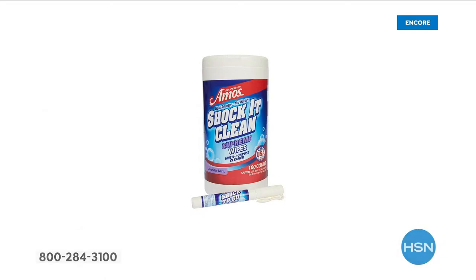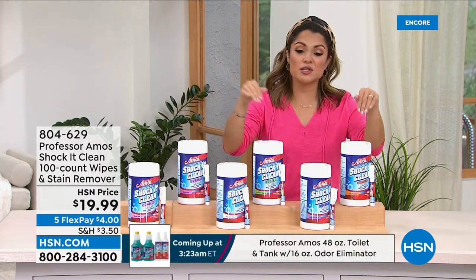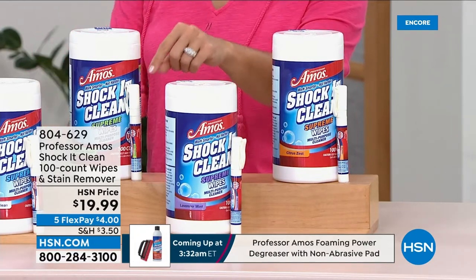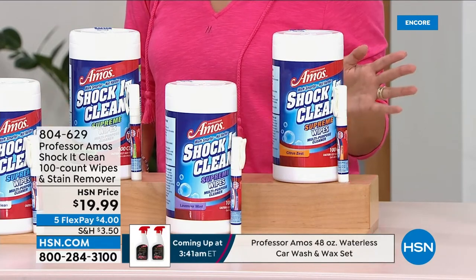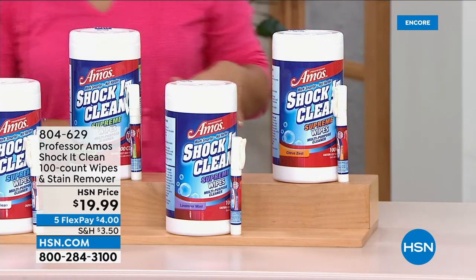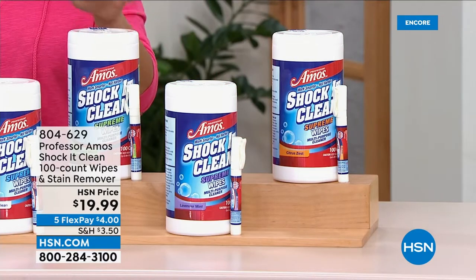These are the Shock It Clean wipes — especially if you already have the Shock It Clean concentrate for sprays, you'll want to pick up these wipes. We now have them in a big 100-count canister, and it comes with a bonus Shock It Clean to-go spray stain remover. You get both. Available fragrances include fresh and clean, cucumber melon, citrus zest, lavender mint, rose petal, and geranium. It's your quick, convenient grab-and-go way to remove stains and clean up. Great for the car as well.